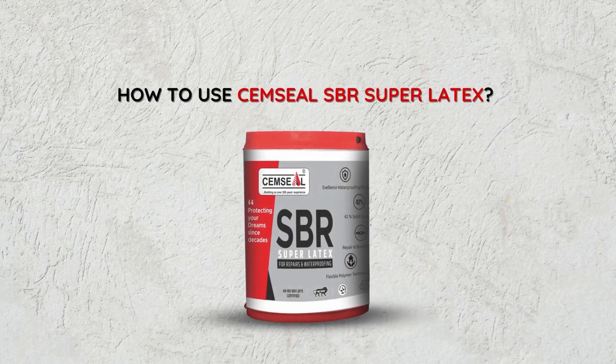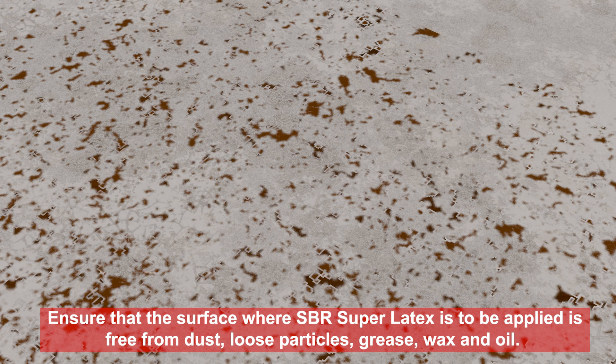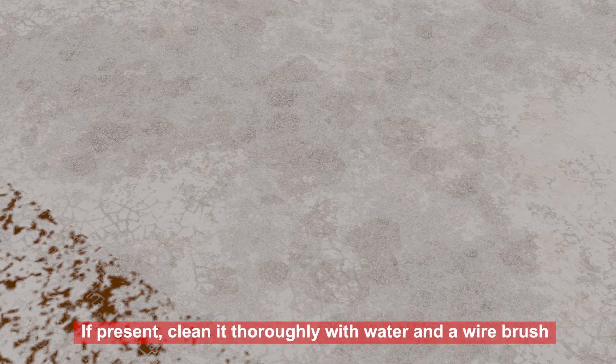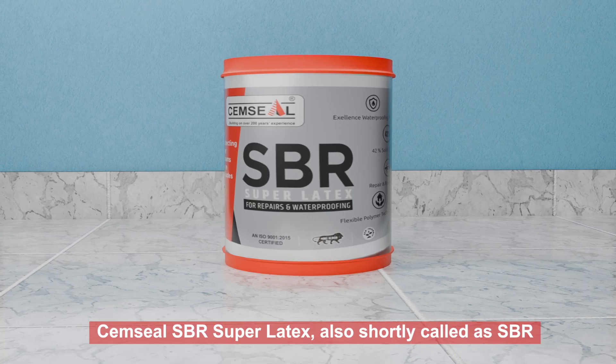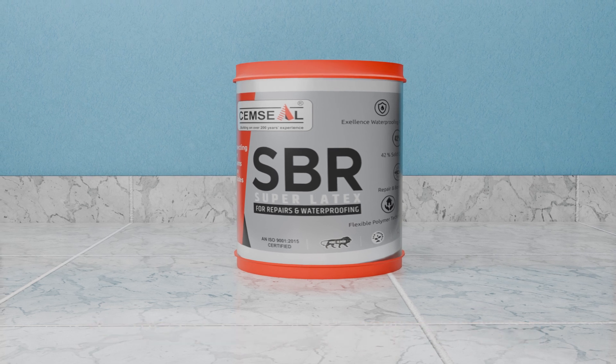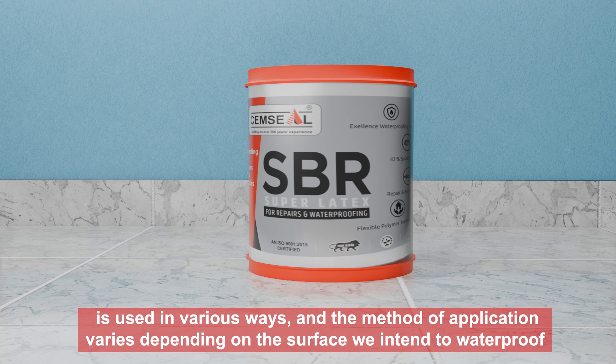How to use Semseal SBR Super Latex. Ensure that the surface where SBR Super Latex is to be applied is free from dust, loose particles, grease, wax, and oil. If present, clean it thoroughly with water and a wire brush. Semseal SBR Super Latex, also shortly called SBR, is used in various ways and the method of application varies depending on the surface we intend to waterproof.